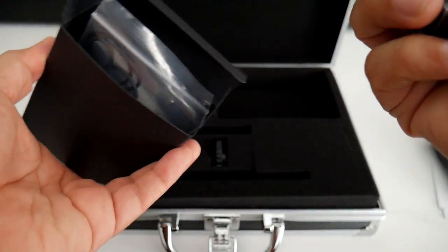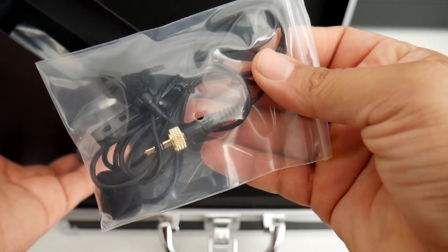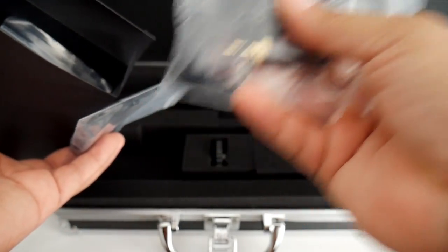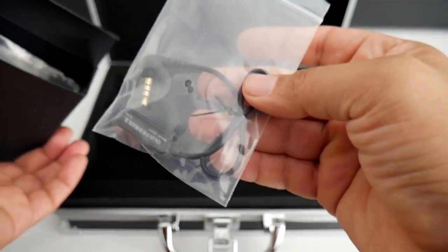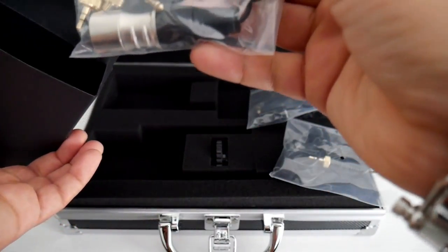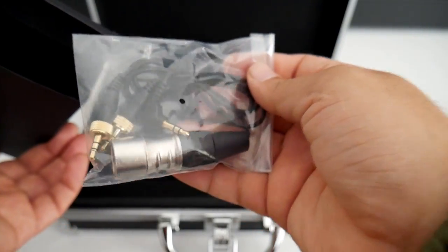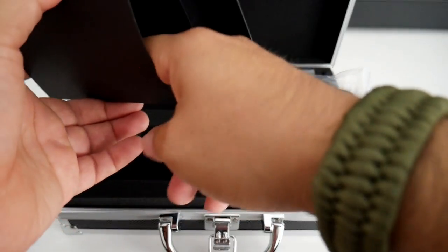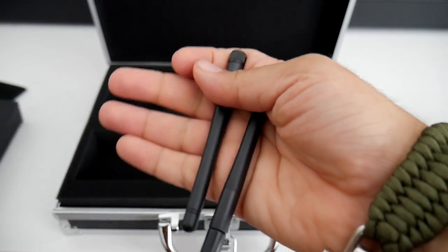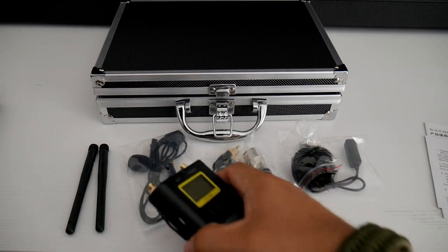Okay, so these are all the cable management cables, and that's one of the microphones. It is one of those little microphones that you can put right on your shirt, so I like that. This is an adapter — a microphone adapter — so you can use different kinds and different styles of microphone if you want to. And these are the antennas for the other receiver. That's it, that's what's included inside.